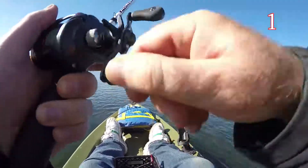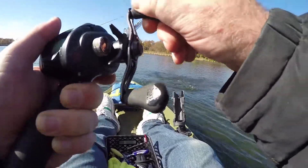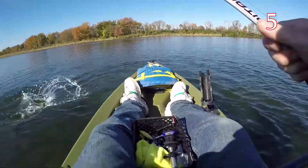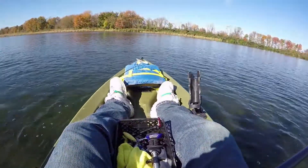Oh, looks like decent. Oh yeah, it's decent. Oh yeah, it's decent.